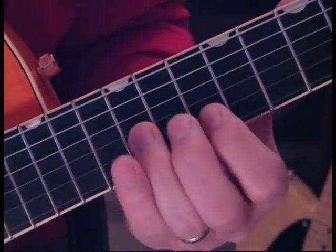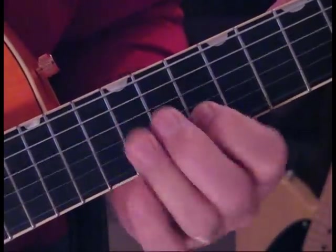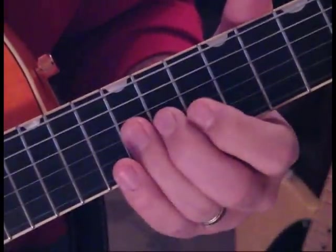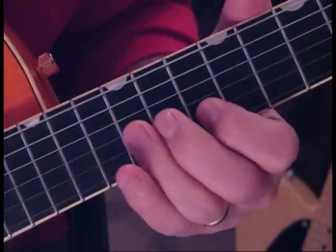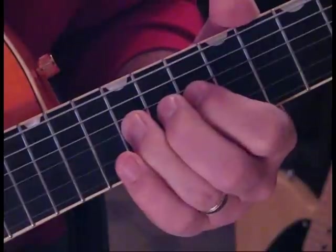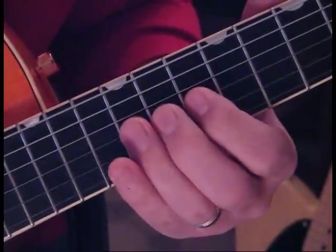He's going to push 12 on the 3rd string up, and then hit 10 on the 2nd twice. Then do that one more time, but we're only going to hit the 2nd string once. And then do a push up on that 3rd string 12, release to 10. So what we have so far is this.